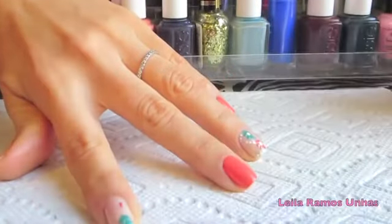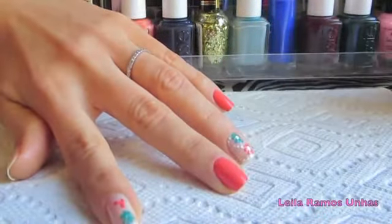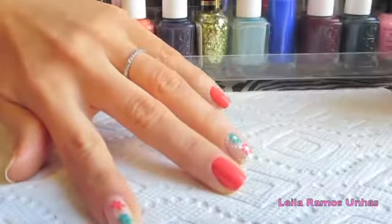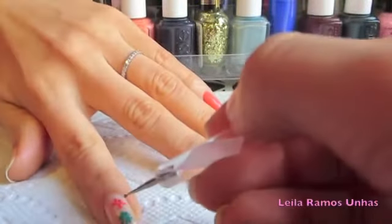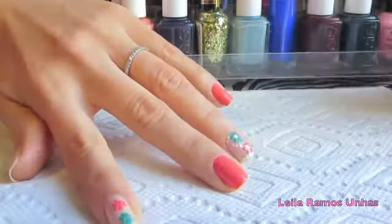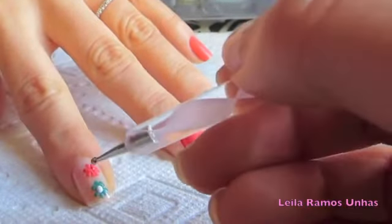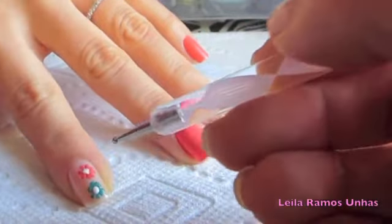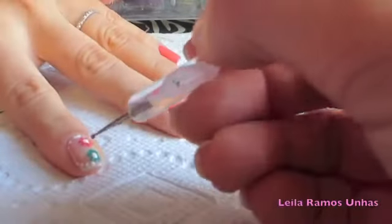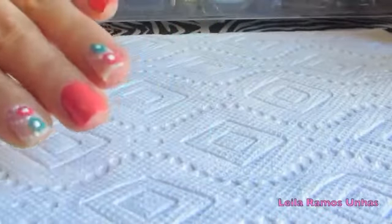I'm just going to repeat the process for the orange flower. Once the flower is dried, I'm going to draw a white dot in the middle of each flower and a couple of white little dots around it. On the other nails I simply apply two coats of the orange color, and after this your design is done.